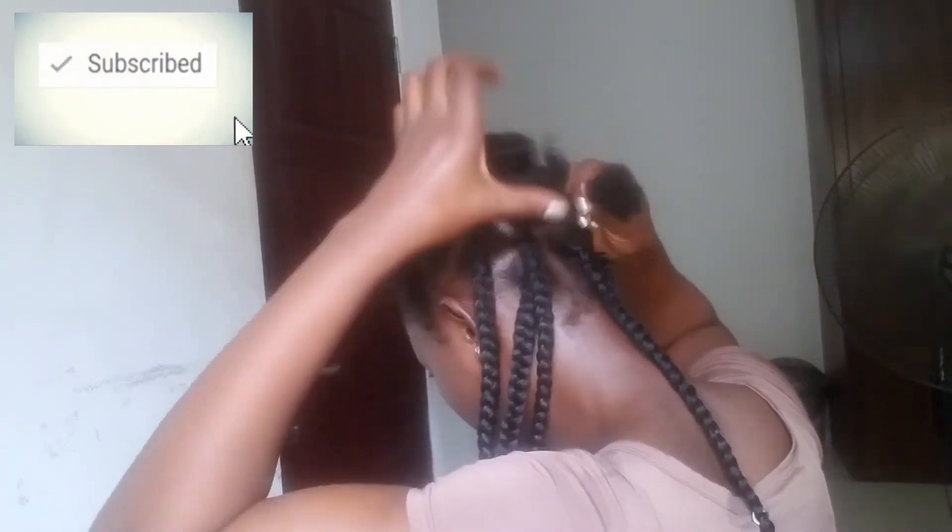Please don't forget to subscribe, like, and share, and please leave your comment below. I'd appreciate that.